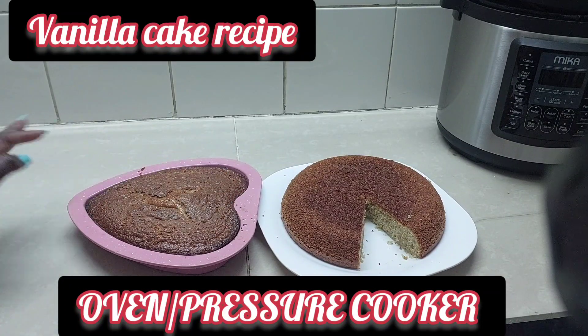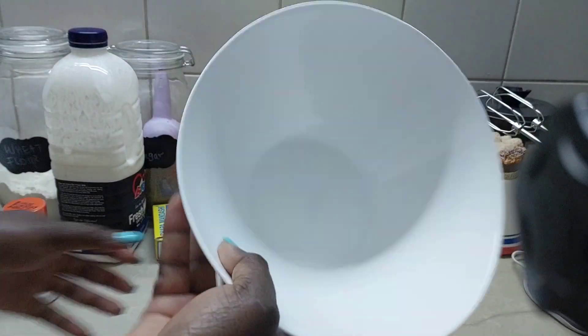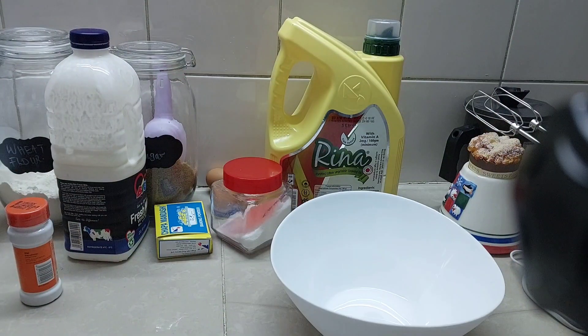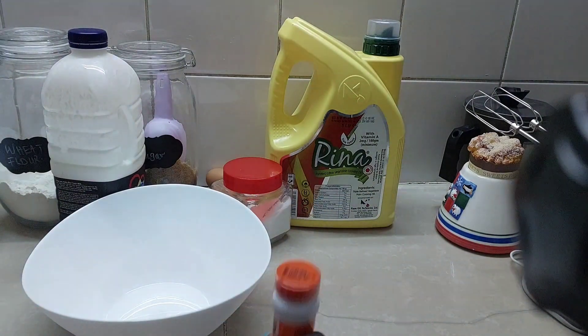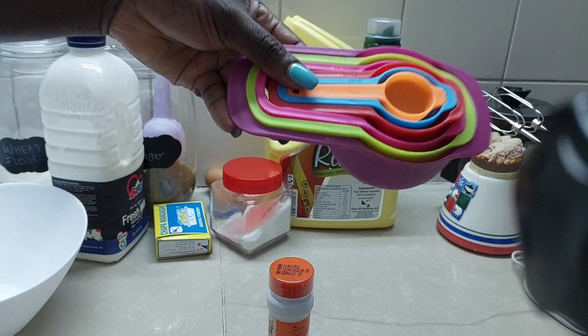It's spongy and they both look delicious. We are going to use these balls for mixing — we have two of them. Let's see, we have the mixing cups.